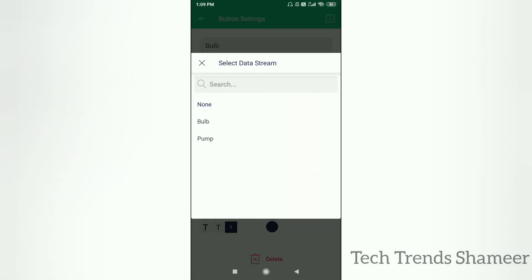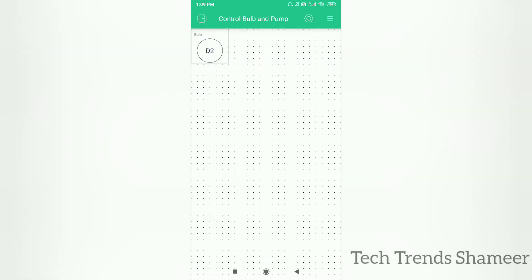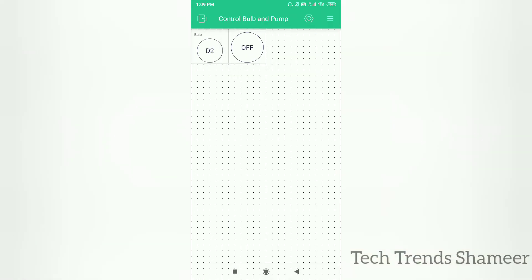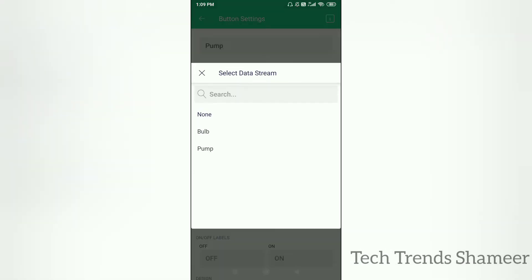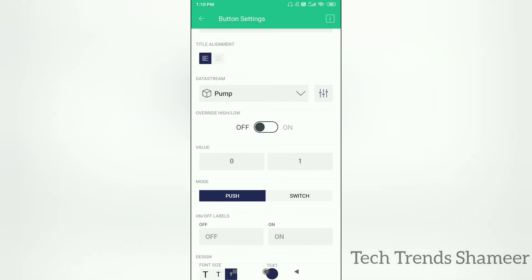Select the data stream, then select the button mode as Switch and go back. Add another widget for pump, click on the widget, give the name as 'pump', select the data stream as 'pump' which we created from the web dashboard, and select the button mode as Switch. Go back.